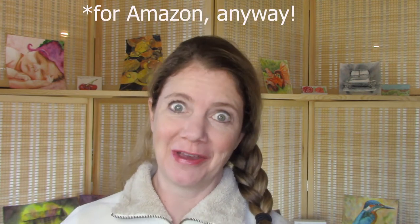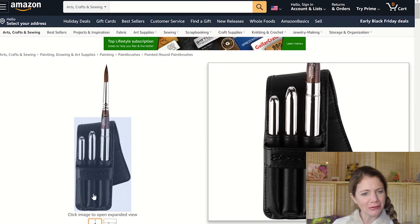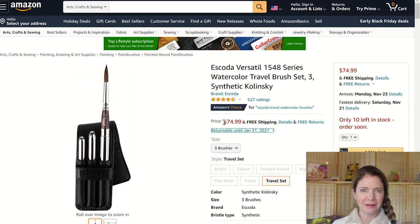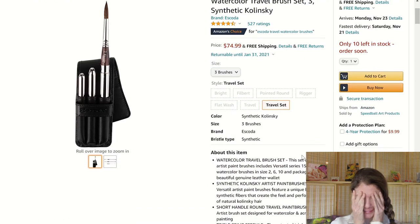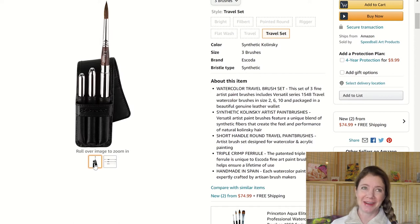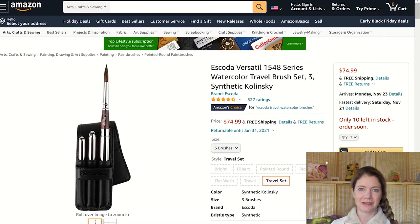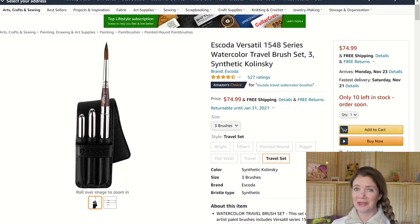Last but not least on the Amazon wish list is the Escoda Versatile 1548 Series Watercolor Travel Brush Set. Ann Buccerelli — an amazing artist who has come onto YouTube recently — has reviewed this set and loves it, along with the other two sets Escoda puts out. I thought this set is probably the one I'd use the most because I really like round brushes, and I'd love to have ones that fold up into a short size, can go anywhere, and are really high quality.